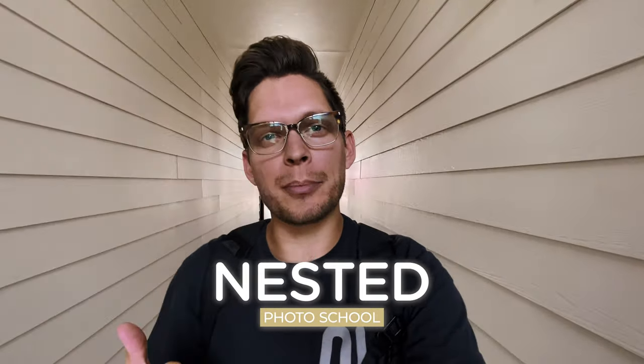Hey guys, Caleb Collins here. I'm at an apartment complex in Oklahoma City and we're going to be shooting a video walkthrough of this apartment. Let's go check it out.